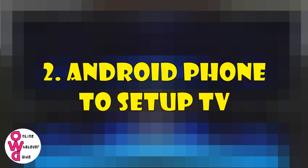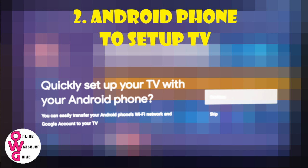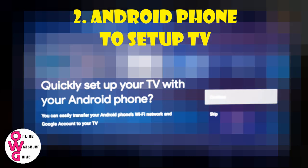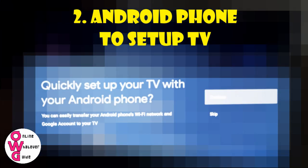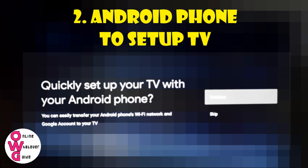Number 2: Allow Android phone to set up your TV. By allowing this, your Android TV will use your Android phone's Wi-Fi network and Google account. That makes it much easier.